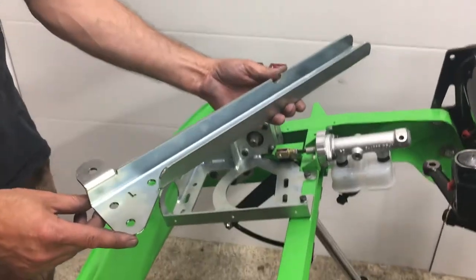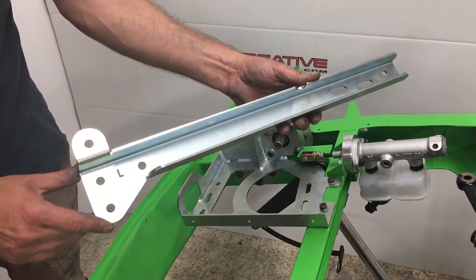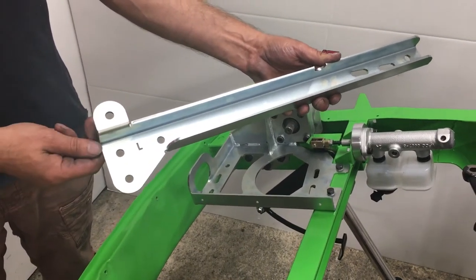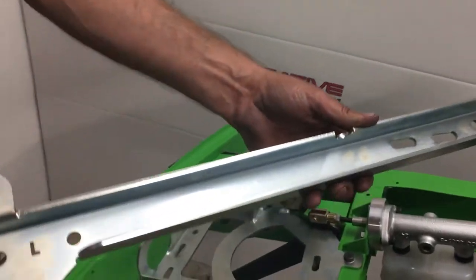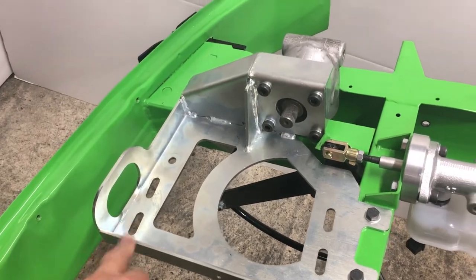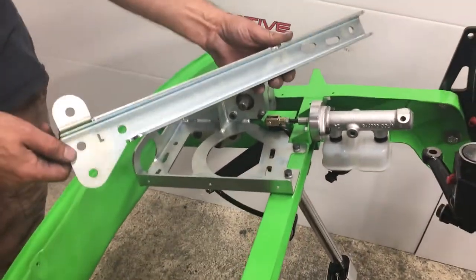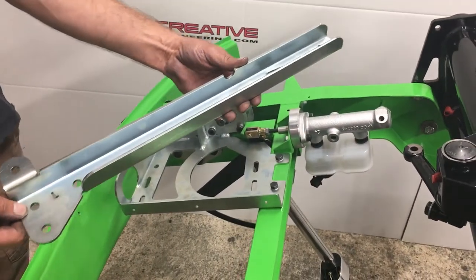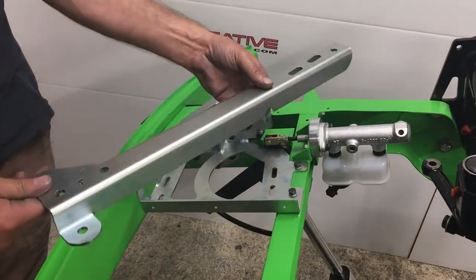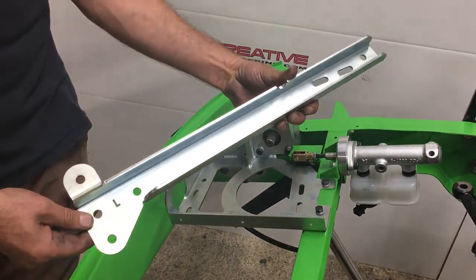Now to fix the crossmember. This is the crossmember — very, very important, do not leave it out. This is the thing that takes the loading off this corner on the main mount and gives it rigidity, particularly at slow speed when you're parking and moving slowly — tremendous loading then. This crossmember has been developed over several versions.